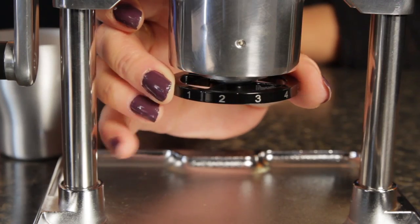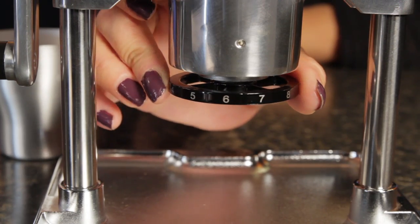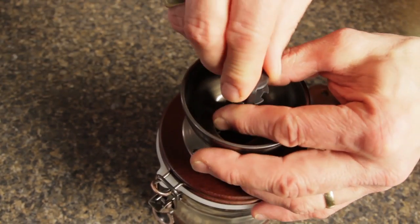Setting grind size on the Rock is simple — a numbered ring allows for quick, stepless adjustment. On the Hario, you have to remove a nut, remove a clip, turn the shaft, do a little guessing, then put everything back together.